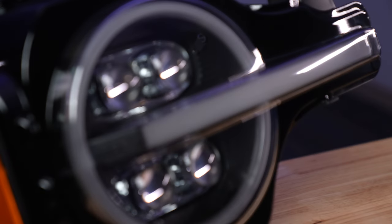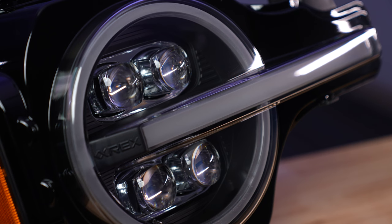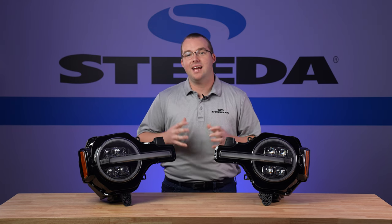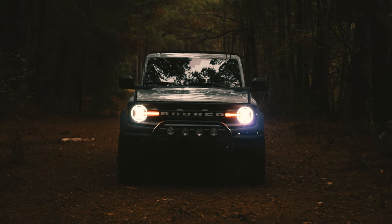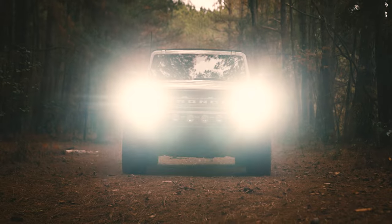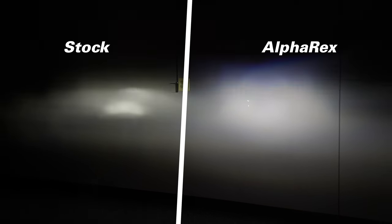These headlights are the Alpha Black finish, which has that beautiful black housing behind the lens — which is UV resistant and UV coated. They are DOT and SAE compliant and include Alpharex's anti-fog technology. The LED projectors for the headlights and high beams are definitely a step up over the factory headlights on these 2021 plus Broncos.